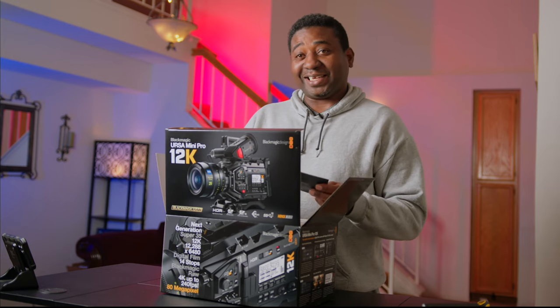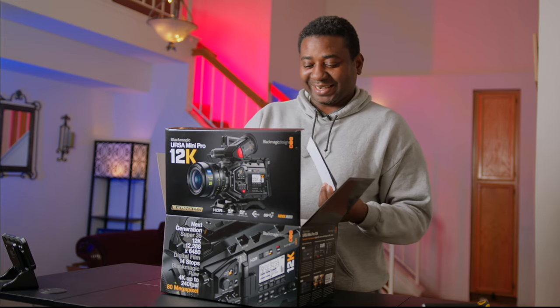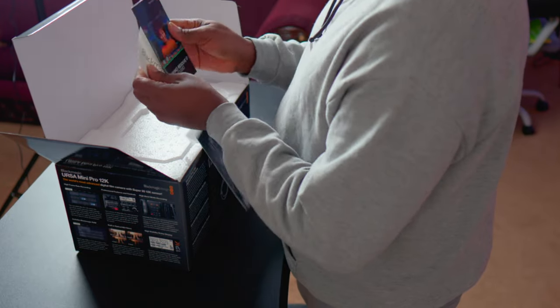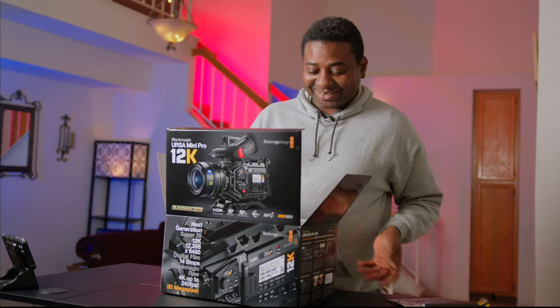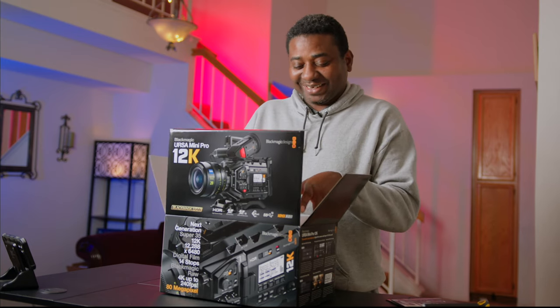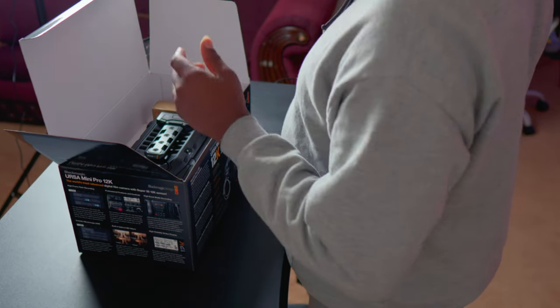Once again, DaVinci Resolve. And here we go. Wow.